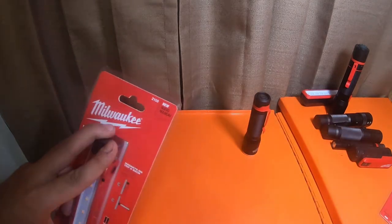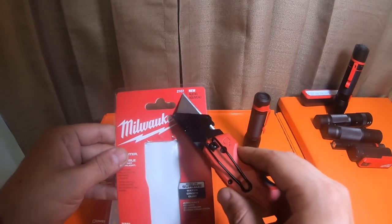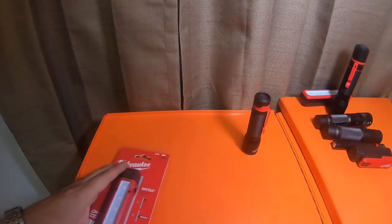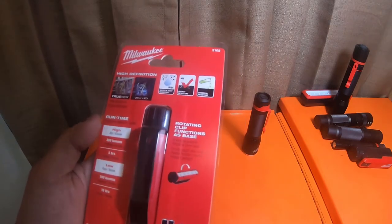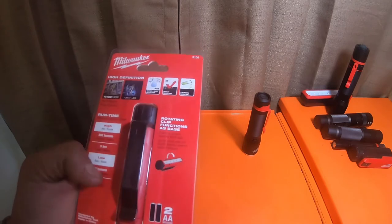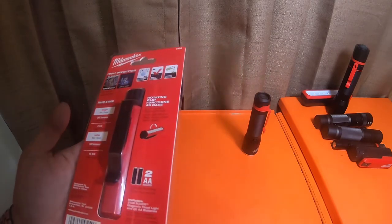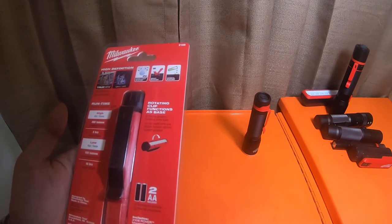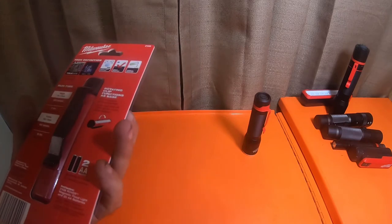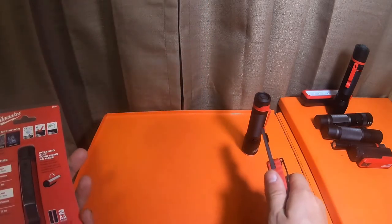Part number 2108, which is one number different - this one's 2108, the other was 2107. This one also has batteries in it. High and low: high is 300 lumens for five hours; low is 100 lumens for 16 hours. It's called the 2108 Rover Magnetic Flood Light and it has a rotating clip that functions as a base as well.